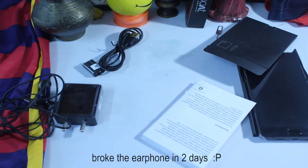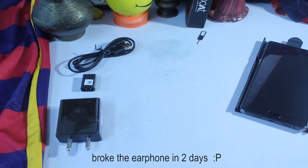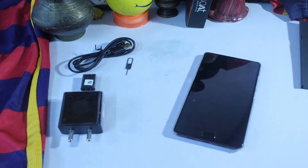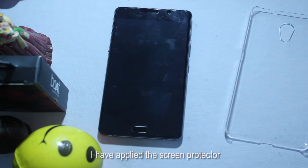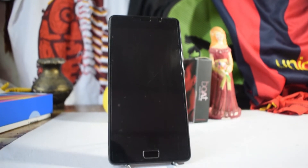The earphones are pretty basic, nothing worth mentioning. Lenovo should at least bundle in-ear earphones at this price. It does come with a case and screen protector — good job, Lenovo. On the front there are a bunch of sensors.